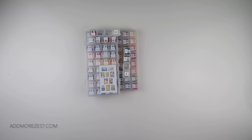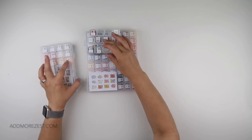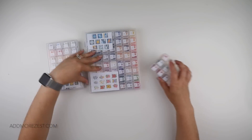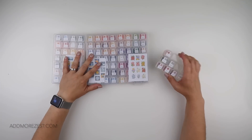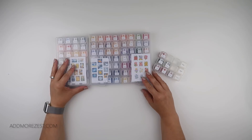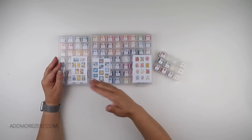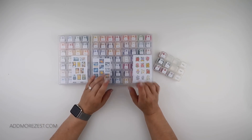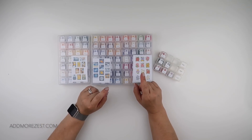Hi and welcome to Add More Zest. My name's Rebecca, also known as 4kidsat147, and it's time - June Waffle will be officially over once this is done.